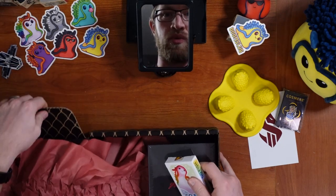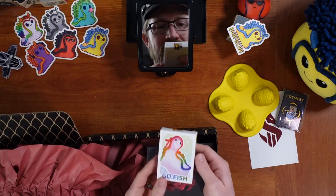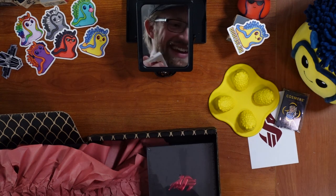Slug-themed Go Fish. I figured they were just going to reuse these images, but nope — we've got different art.